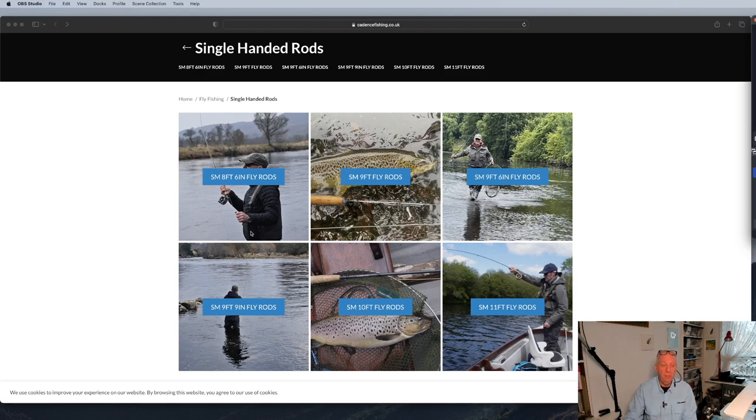As you can see on their website, there's quite a range: there's an 8 foot 6 range, there's a 9 foot, a 9'6", a 9 foot 9, a 10 foot, and even an 11 foot rod. So basically, depending on the type of fishing you do, you can always have a choice.